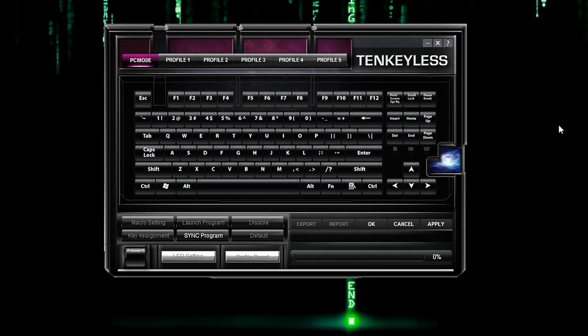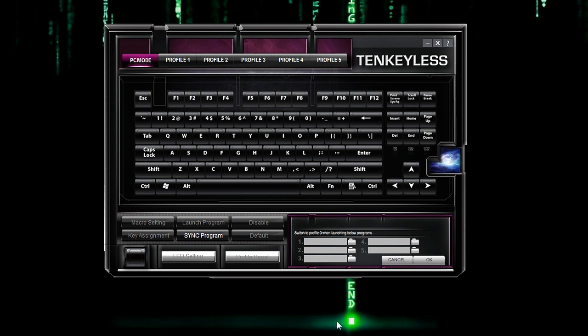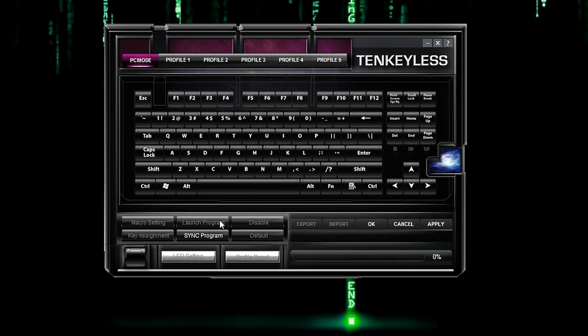Here's a look at the Rosewell RGB80 keyboard software. We're in PC mode right now — not sure what this is all about, maybe it's for future expansion, because if I click a key nothing happens. You can sync a program, however there's no point if you cannot keybind.